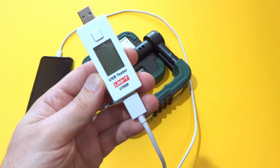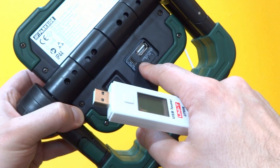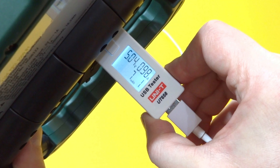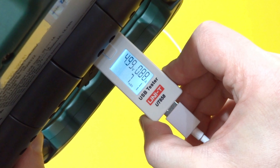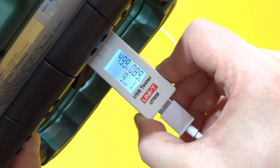Let's do one last test with this USB tester. I will connect it to the USB output port of the power bank, and we can see the voltage and what current the power bank is providing: 0.8689 amps.